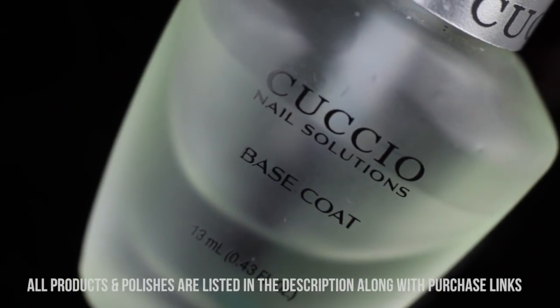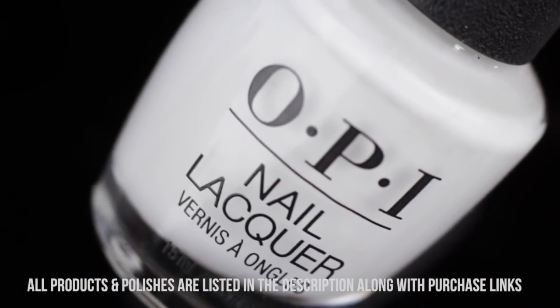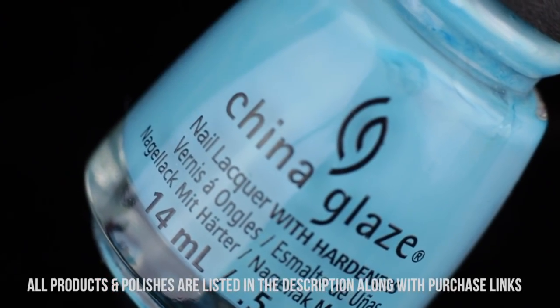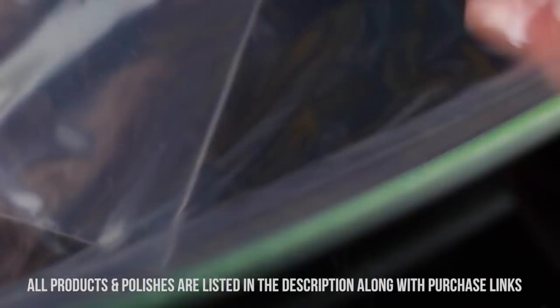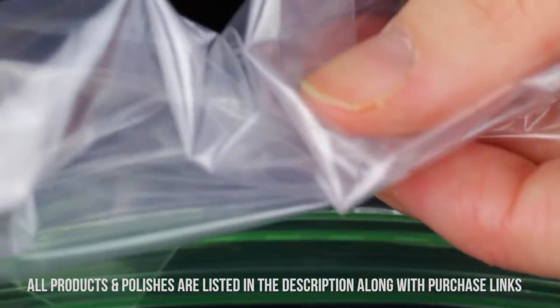For this manicure, I am using my usual base coat, some white nail polish as my base, and then I'm going to go in with three colors for my watercolor: bright purple, light blue, and hot pink. I am listing all the colors in the description, but you can use whatever colors you want. I'm also using my regular glossy top coat and a great value brand Ziploc bag, because who can pay for the Ziploc brand? That's just too expensive.